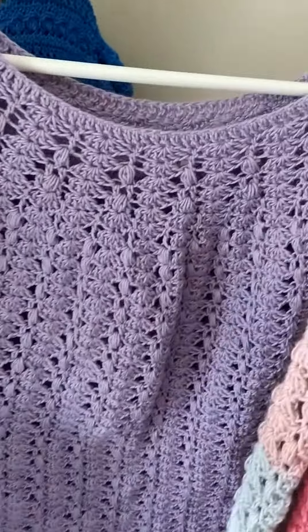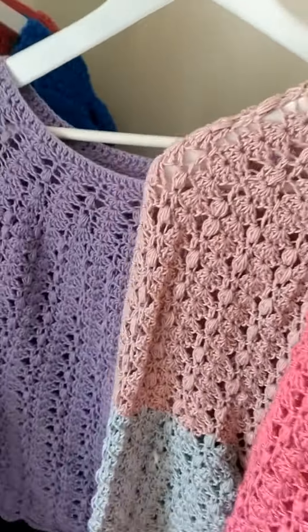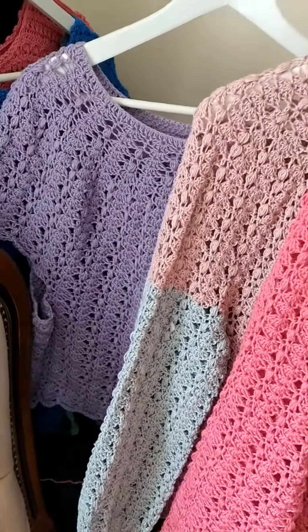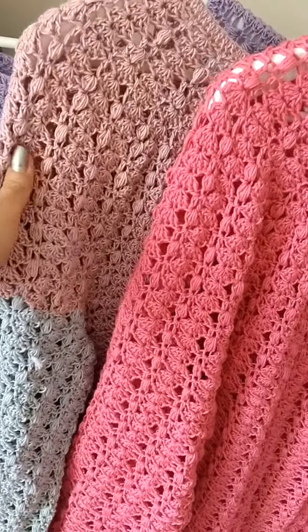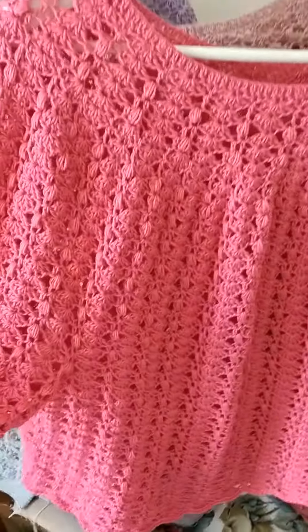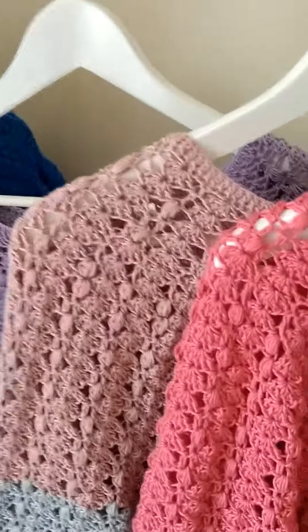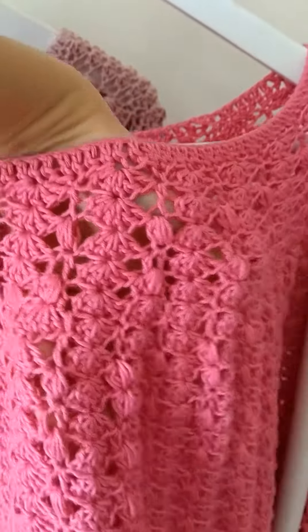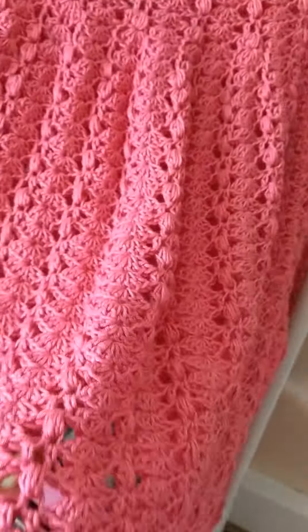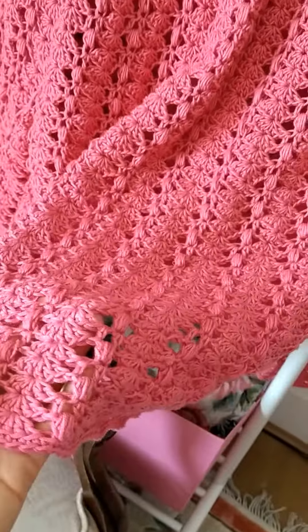I usually work with pastels, so you get to see what they look like in purple, pink, and a bit of gray. I ran out of pink and hot pink, which is my favorite at the moment. It's very lacy and quite see-through, so it's ideal for the beach and for summer. I've also designed a hat to go with this.